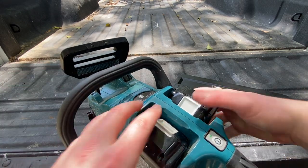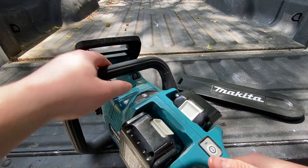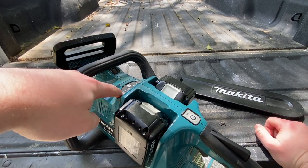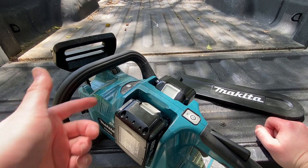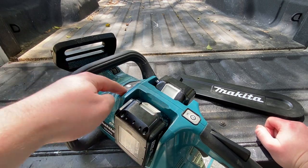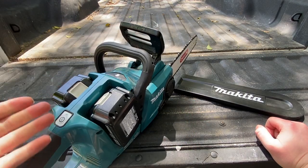One thing I don't understand why Makita keeps doing is on all the batteries, you have four bars to let you know how full your battery is. But on all the 36-volt tools, you literally have three bars on here, and it's never really that accurate. I've seen times where it goes into one bar and I've got three bars left on the battery. It just doesn't make sense — I wish they had four bars on the tool matching four bars on the battery.